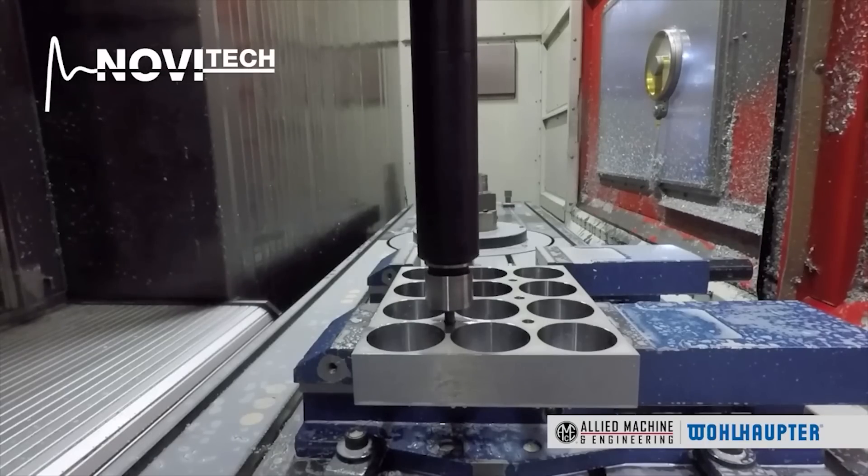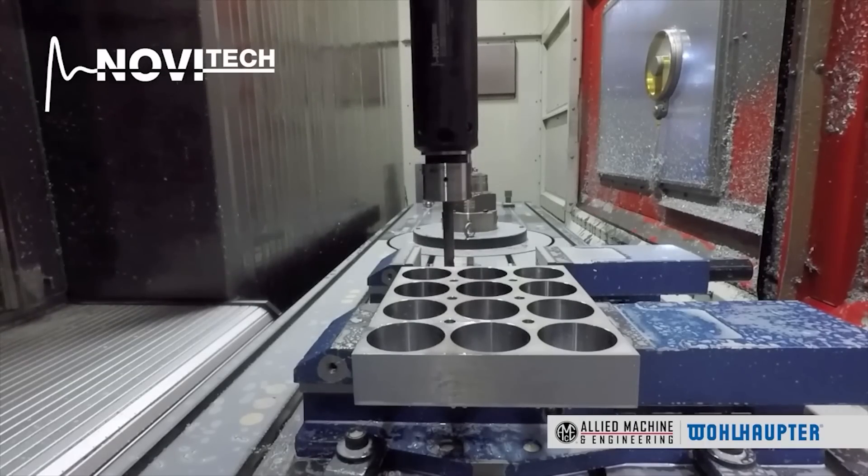In 1973 we came out with our modular tooling system called Multibore. The machines had changed a little — the first NC-controlled machines had arrived — so the UPA was really not up to date anymore for those kinds of machines. Since 1973 we've had the modular tooling system.